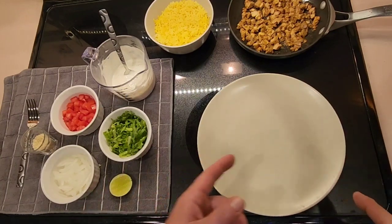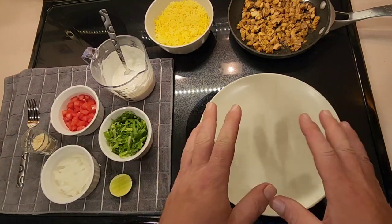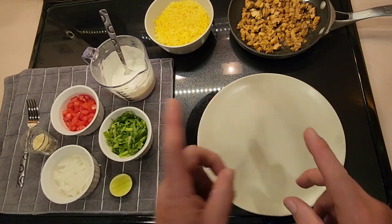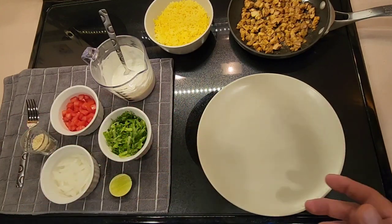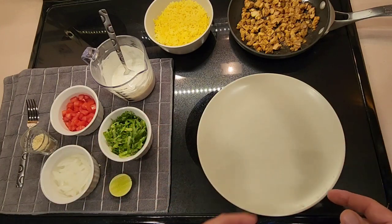On tonight's episode of drunk cooking with Zig, we're actually not doing any cooking tonight — it's time for just final assembly. I got a hankering for halal meat chicken from my favorite carts in New York City that I miss.